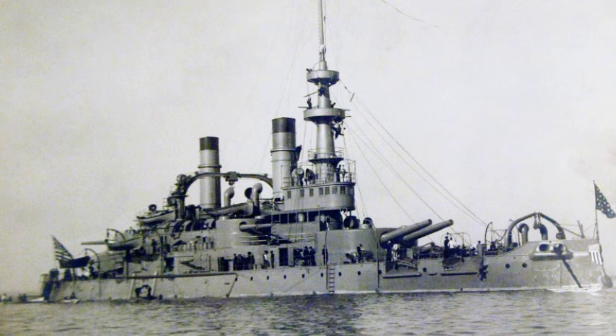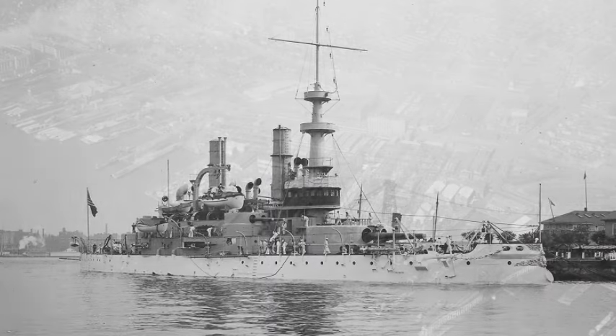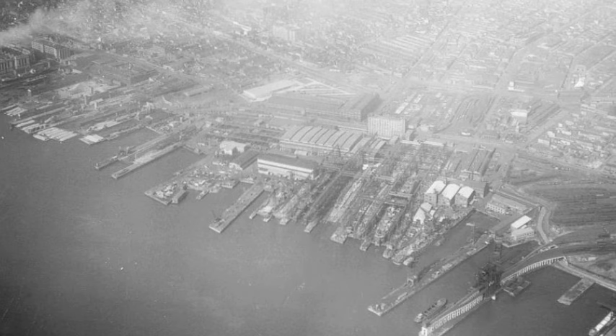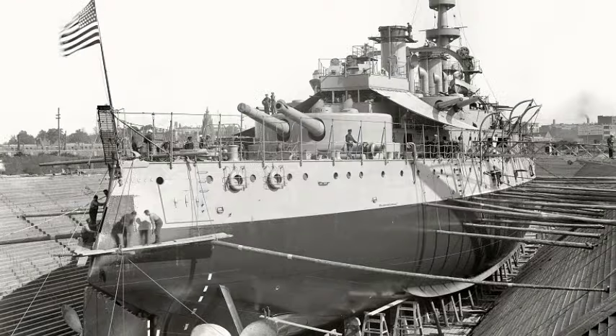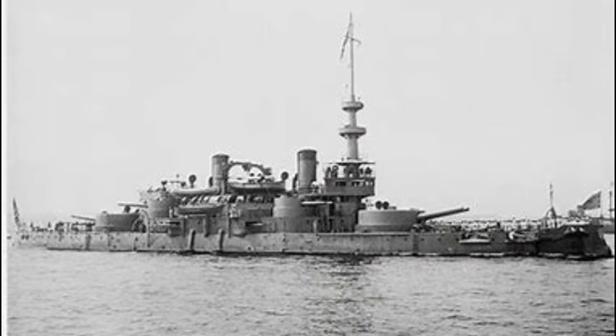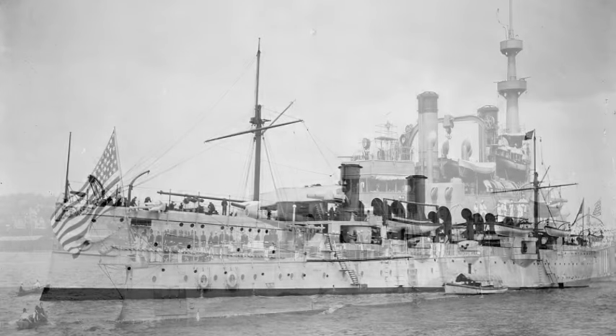Congress authorized three Indiana-class battleships on the 30th of June 1890, specifying that one ship was to be built on the west coast. After the first two vessels, Indiana and Massachusetts, were awarded to William Cramp & Sons in Philadelphia, the contract for the third was given to the Union Iron Works in San Francisco. Her keel was laid on the 19th of November 1890, her hull was launched on the 26th of October 1893, and after completing fitting out, she was commissioned into the fleet on the 15th of July 1896, subsequently completing sea trials as part of the Pacific Squadron.